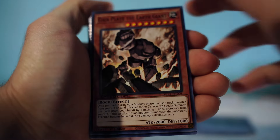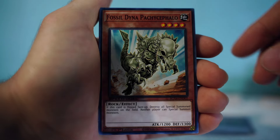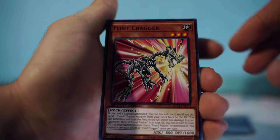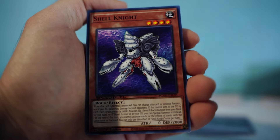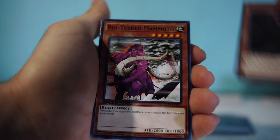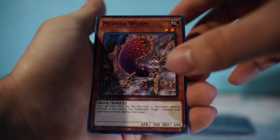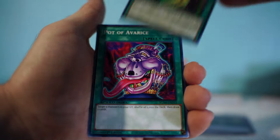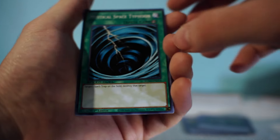Now we have the Jim Crocodile Cook fossil deck: Gaia Plate the Earth Giant, Fossil Dina, Patchwork Halo, Flint, Flint Cragger, Mega Rock Dragon, Shell Knight, Weathering Soldier, Revival Golem, Big Tusk Mammoth, Fossil Tusker, Medusa Worm — this card is iconic — Time Stream, another Pot of Avarice, Refusion, and Mystical Space Typhoon.